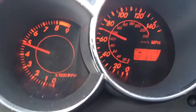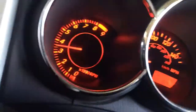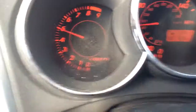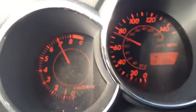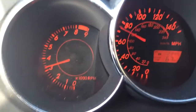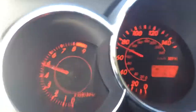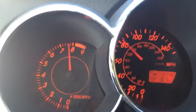Sorry for the bumpy camera. Down to third... and fourth... and then sixth down to fifth... fourth... and third and fourth.